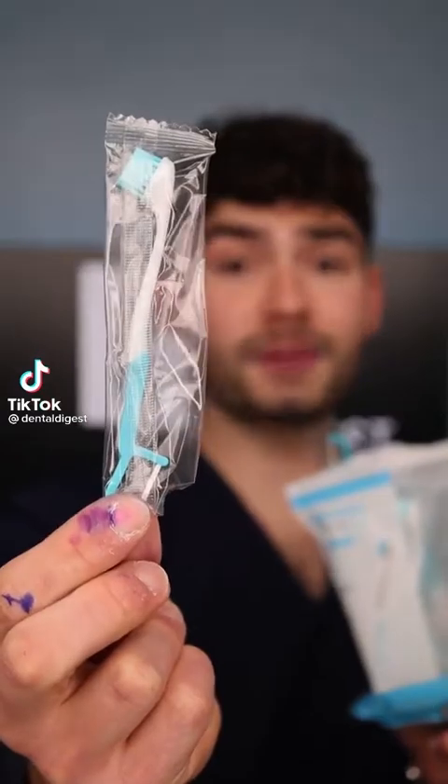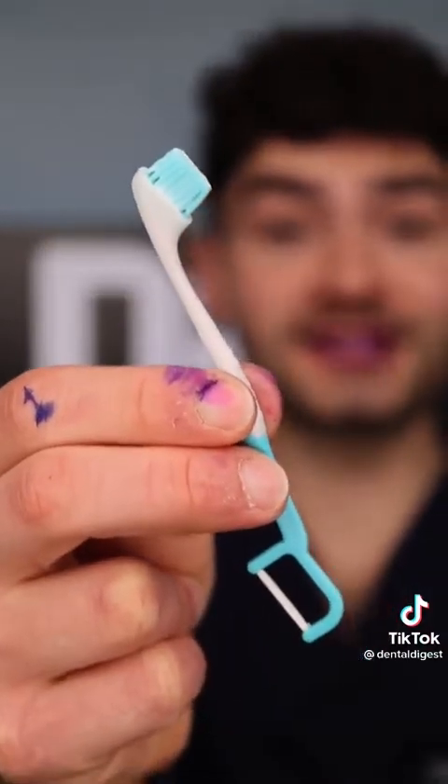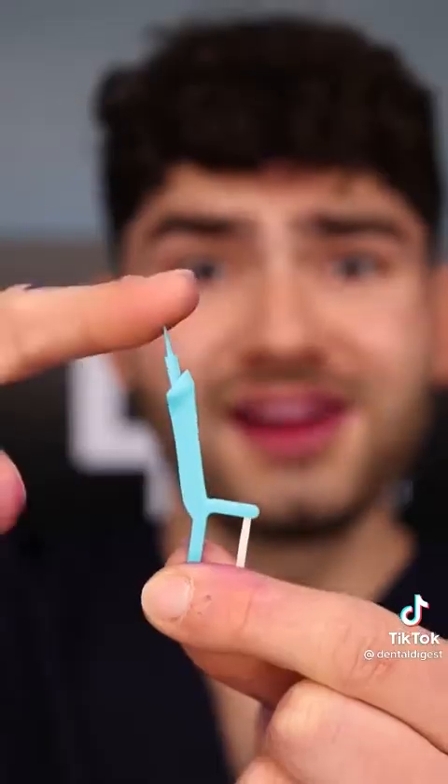Let's find out if this toothbrush pick floss will clean my stained teeth. It's disclosing time. Let's check the before results. This toothbrush has toothpaste built into the bristles and a flosser to clean in between your teeth — pull it apart to reveal the toothpick. It's super sharp.